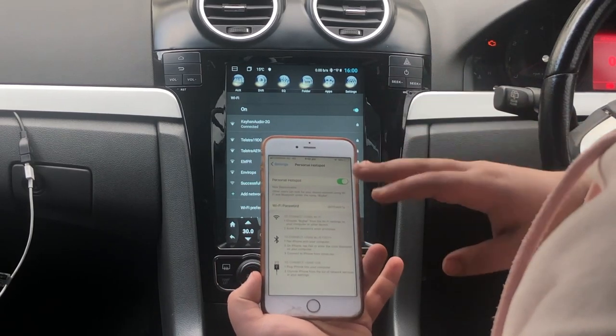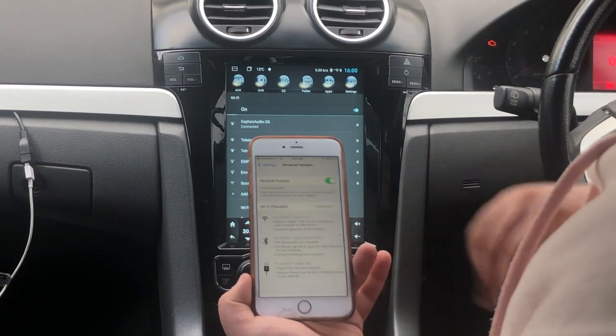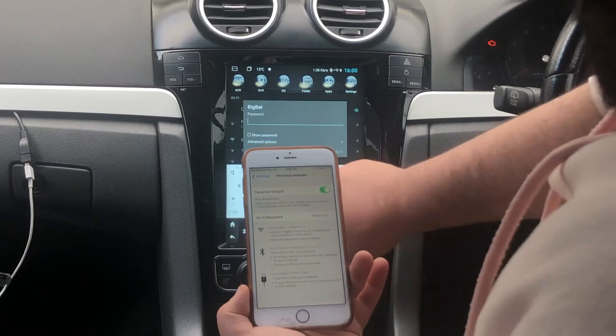Sometimes you may need to turn your hotspot off and on for it to pop up. As you can see, I did it and it has popped up. Tap onto it and put in your password.